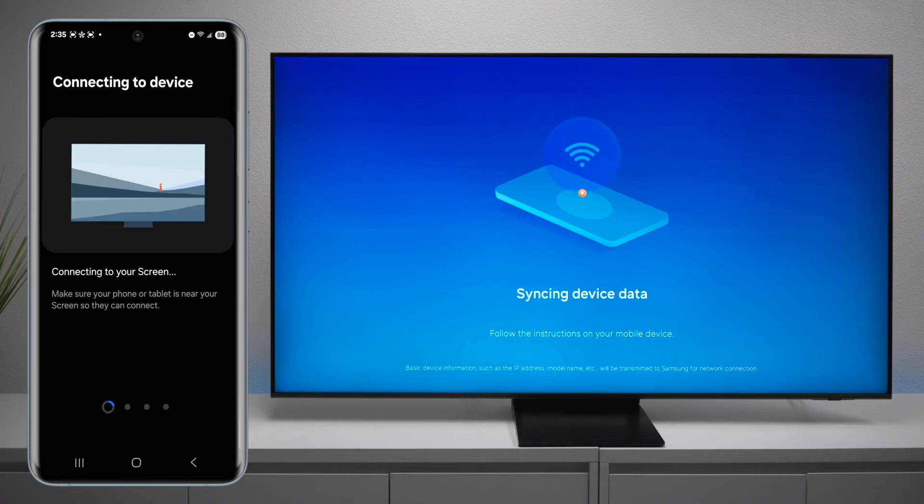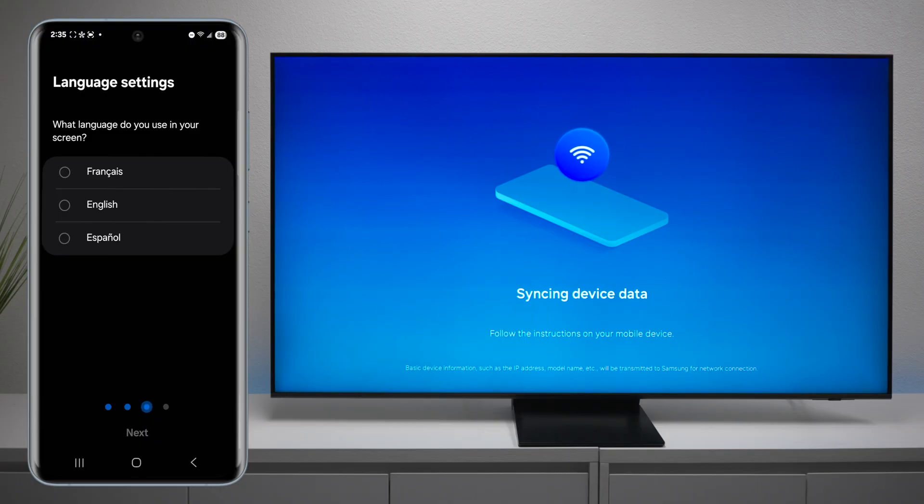It's connecting to the TV and it will add the Wi-Fi from your smart device right into the memory of the television, so you don't have to set that up later. Next, you want to go ahead and choose your language.